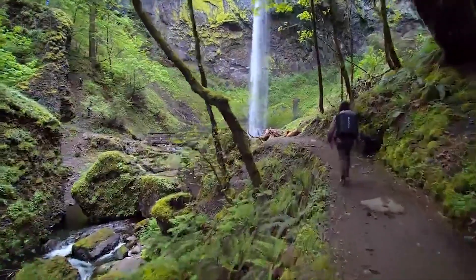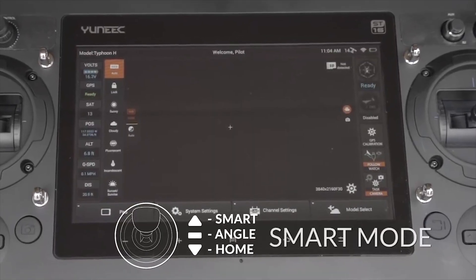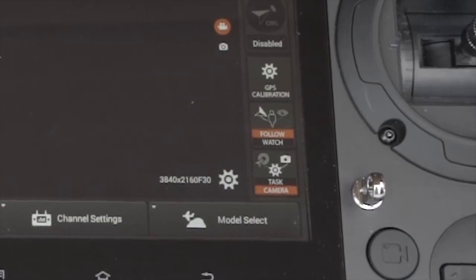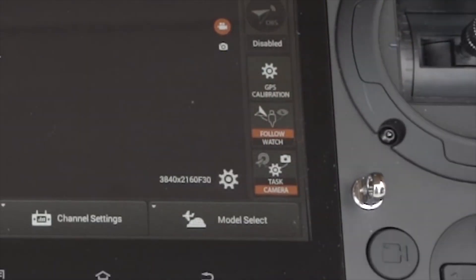To use the Watch Me, Follow Me feature, make sure the Typhoon H is in Smart Mode on the ST16 controller. Once in Smart Mode, press the Watch Me, Follow Me button to toggle between the Watch Me and Follow Me modes, which will be highlighted white when selected.